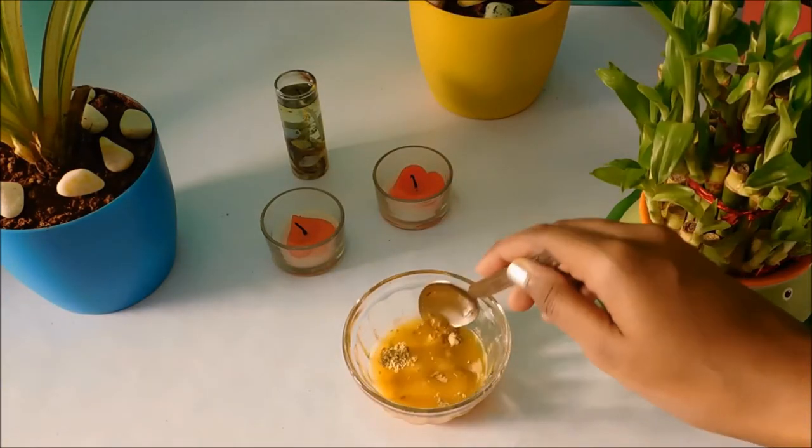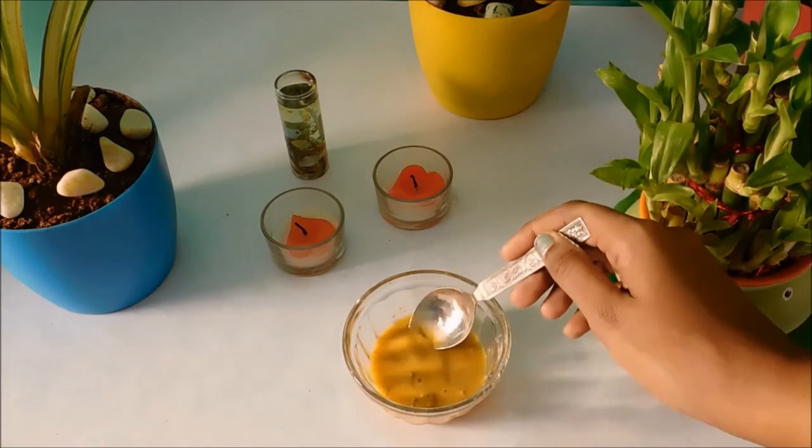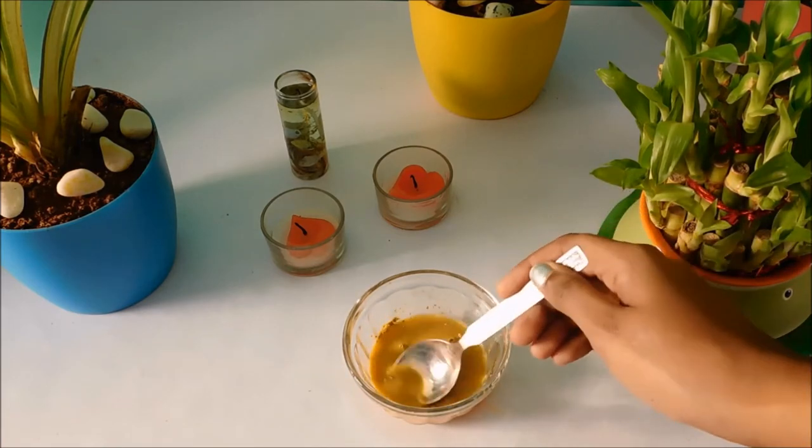Mix them well. If you're from the dry skin family, make sure that you skip multani mitti — it will make your skin more dry. You can add orange juice, honey, and rose water to make the paste.